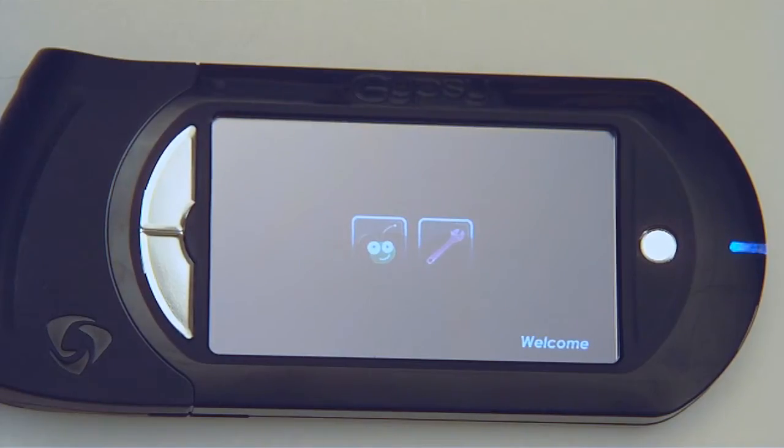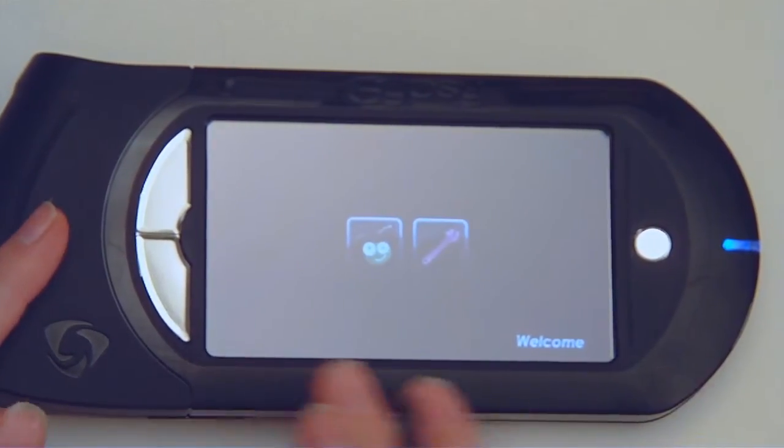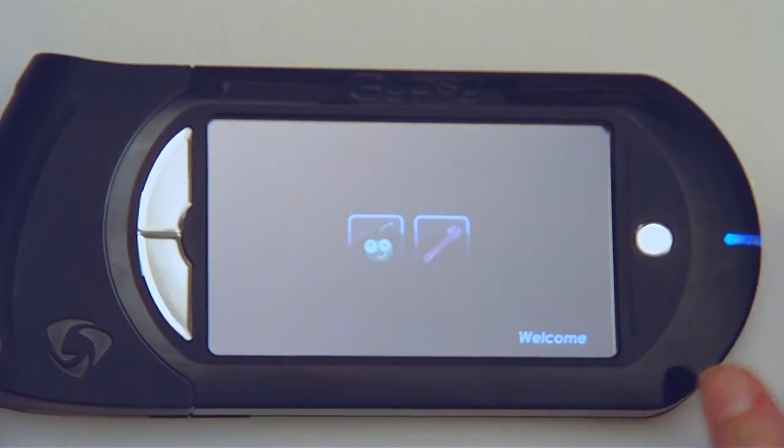Hi guys, Megan with Above Ruby Studio. Today I want to show you some more fun with the Gypsy. I'm going to get right down to it and show you some really fun things that I've been designing and doing with this.